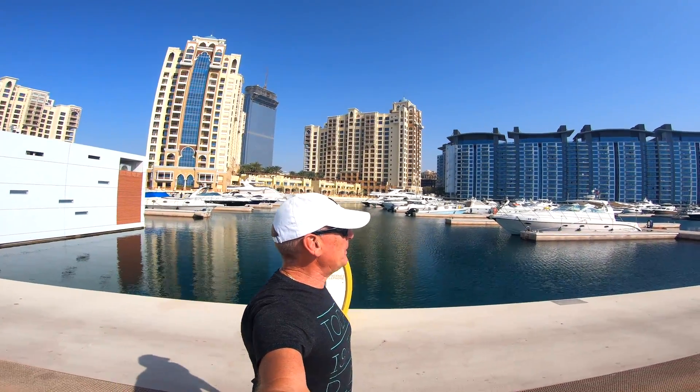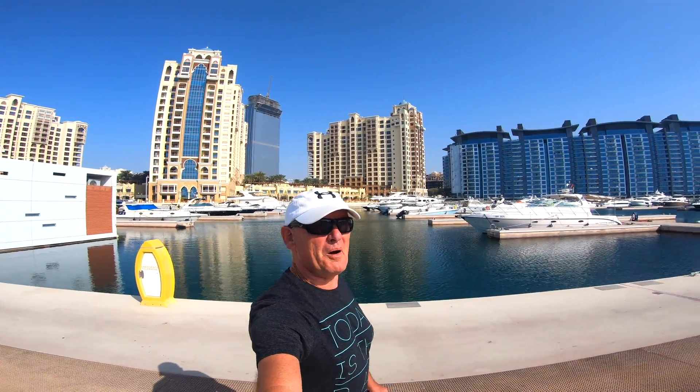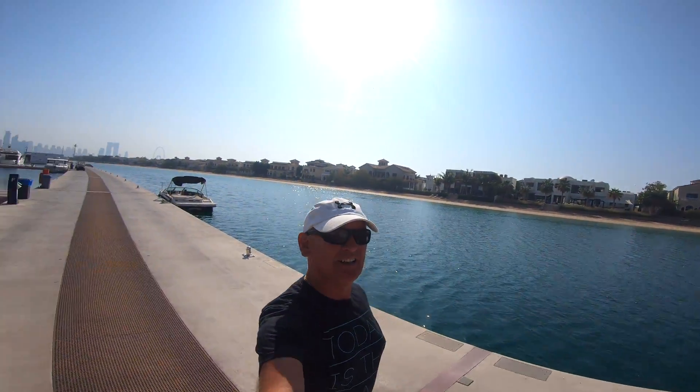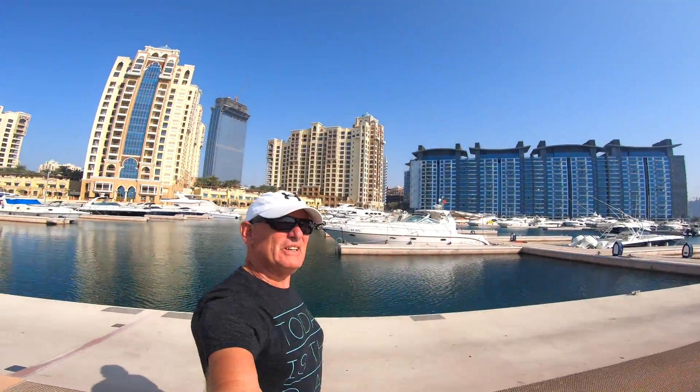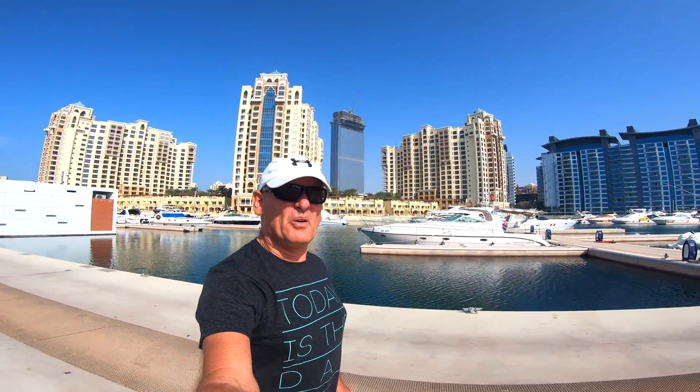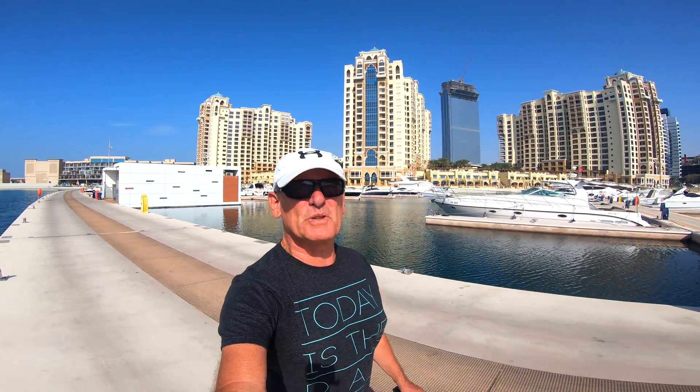Here we are in Dubai, on the beautiful Palm Marina. We're going to a buddy's boat to see if we can fix his fuel sensor.